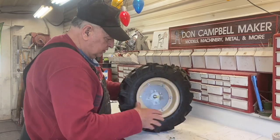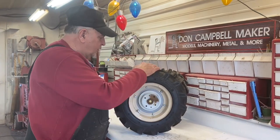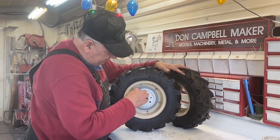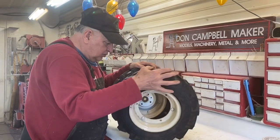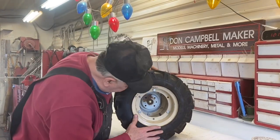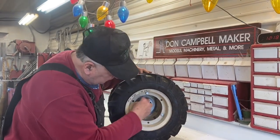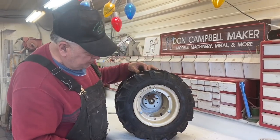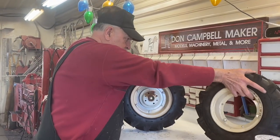There will be a cap that goes over — it will look similar to this — and that will go on the inside. That's just the other half of the rim I'm using as an example, but I'll make a cap that goes around there to give the look of the real one. Then the other dual will go on here, and that cap will be inside there. This will be open like on the real tractor, giving a more realistic look of the duals instead of having an axle coming out all the way.